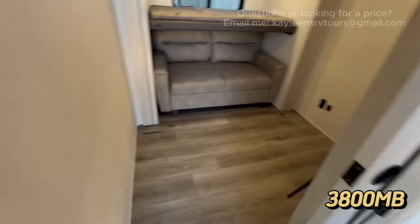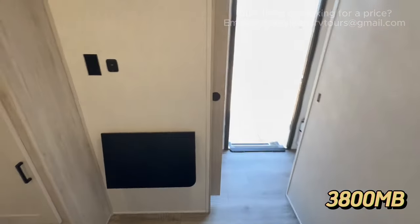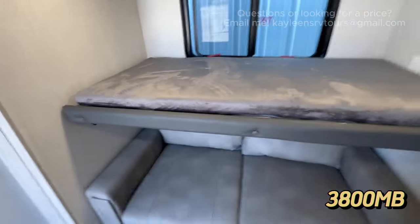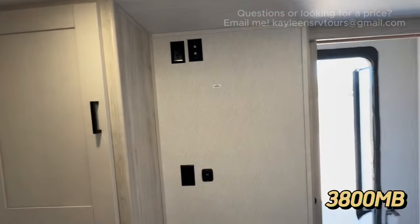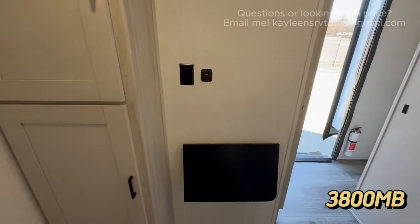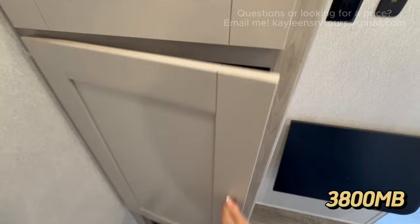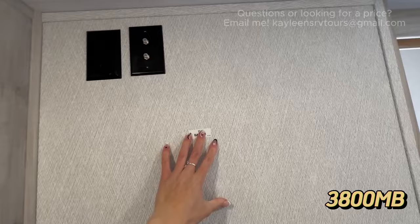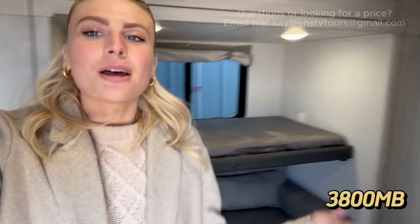Moving down the hallway and taking a left, this is your mid-bunk room. There's a lot of space to move around — this is not just a little corner bunk bed area. You can use it as a bunk room with a twin bed and pull-out sofa, but you can also use it as an office space, a separate hangout space, or a storage room. On this wall you have a TV backer, cable hookups, and a little pop-up desk — so the possibilities are not limited to just a bunk room.